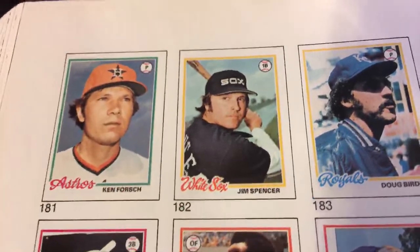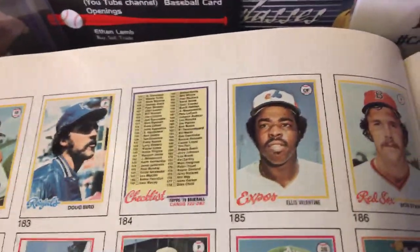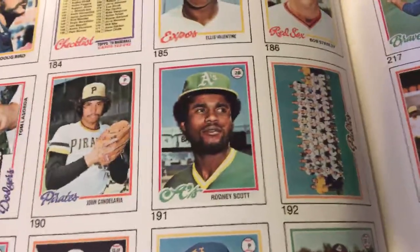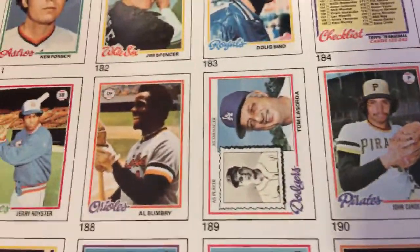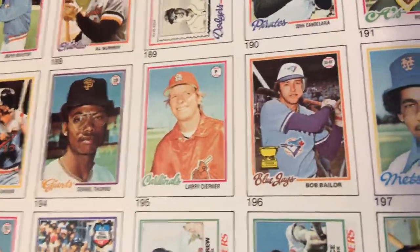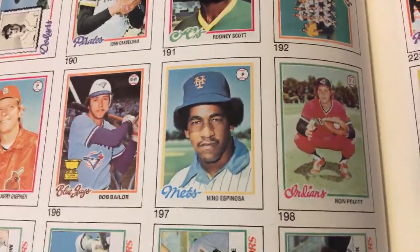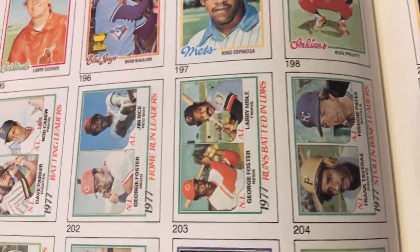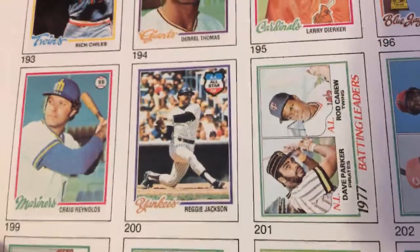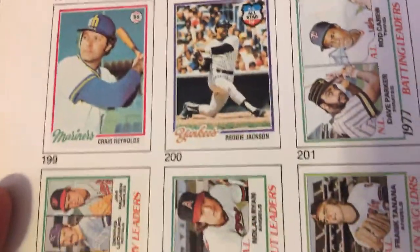Hopefully you guys are enjoying these sets we've been going through and enjoying this series. We're getting closer — about ten more weeks to go before wrapping up this series. I'm not sure if I can find content to continue all the way up to date past 1986, but this has been an awesome series. Just highlighting some of these older cards for posterity's sake. Reggie Jackson with the Yankees. Craig Reynolds with the Seattle Mariners.